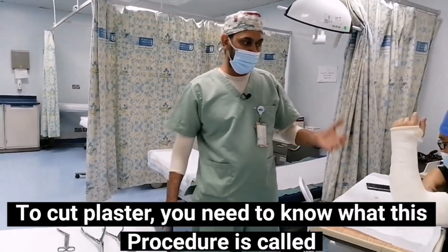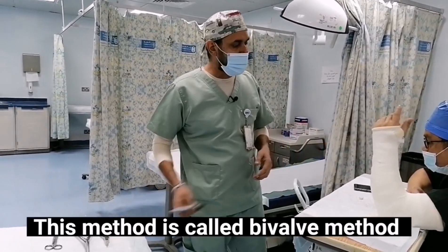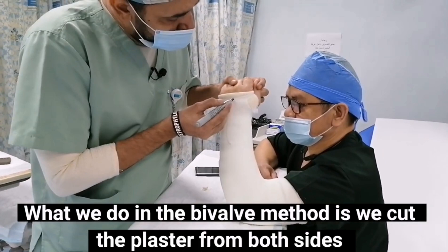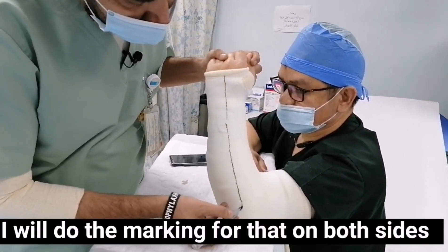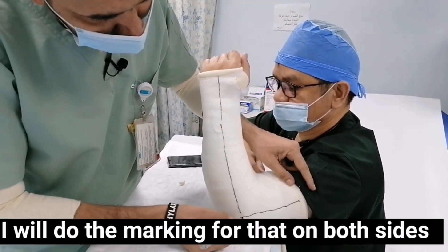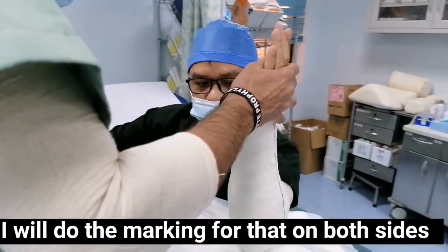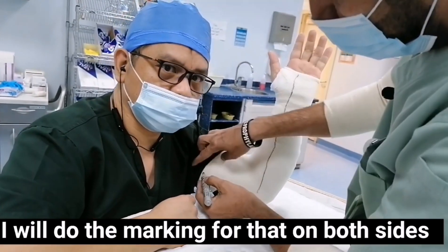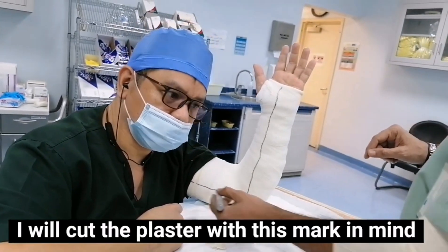To remove a plaster, you need to know what this procedure is called. This procedure is called the bivalve procedure. What we do in the bivalve procedure is that we cut the plaster from both sides. I will do the marking on both sides, and I will cut the plaster with this marking in mind.